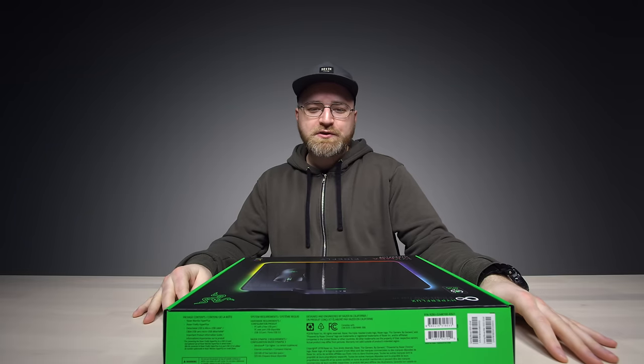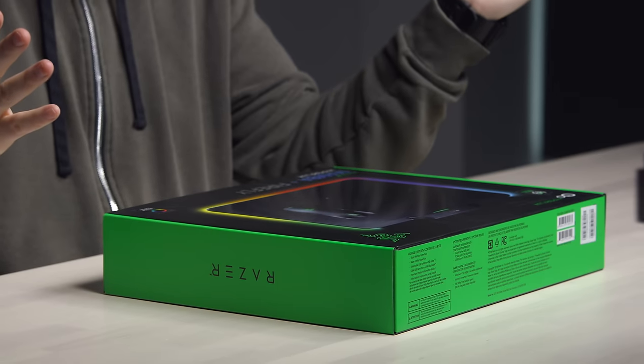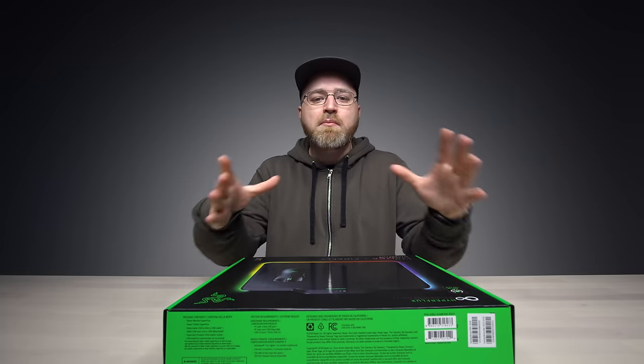So this thing here just showed up, and at first I was like, what is that? Is that just a mousepad? But it turns out, it's kind of a combination scenario.